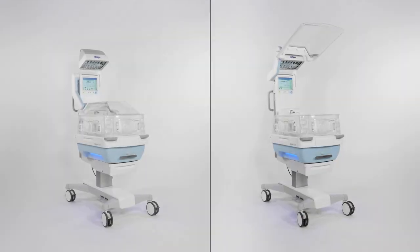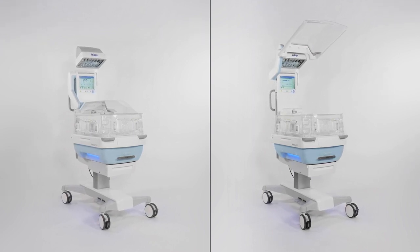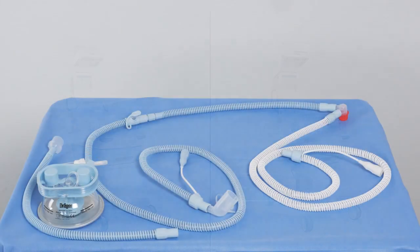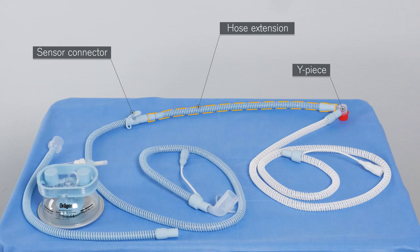There are several variants for the proper support of a premature infant. Depending on therapy and illness, the baby may lie in a closed or open nursing bed. In regards to the hose system, please note the following: the VentStar Heated Neonatal Plus breathing circuits have a common hose extension, to be found in the inspiratory limb between the sensor connector and the Y-piece, which is not heated.